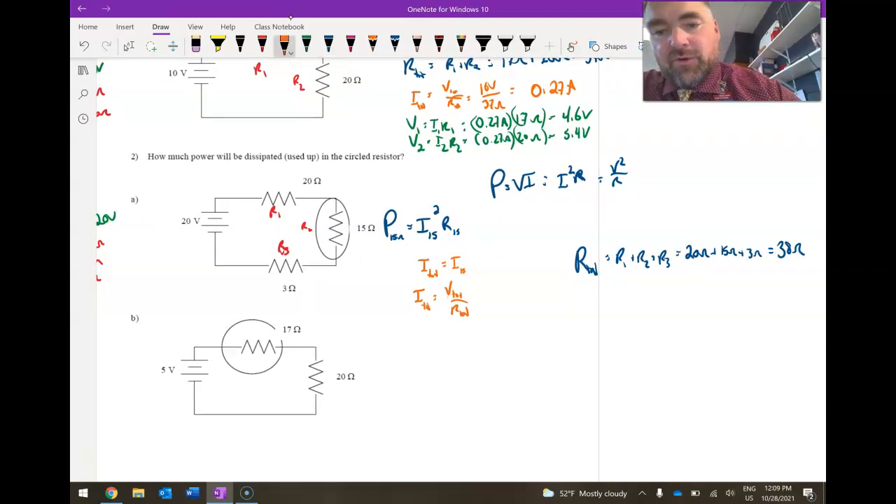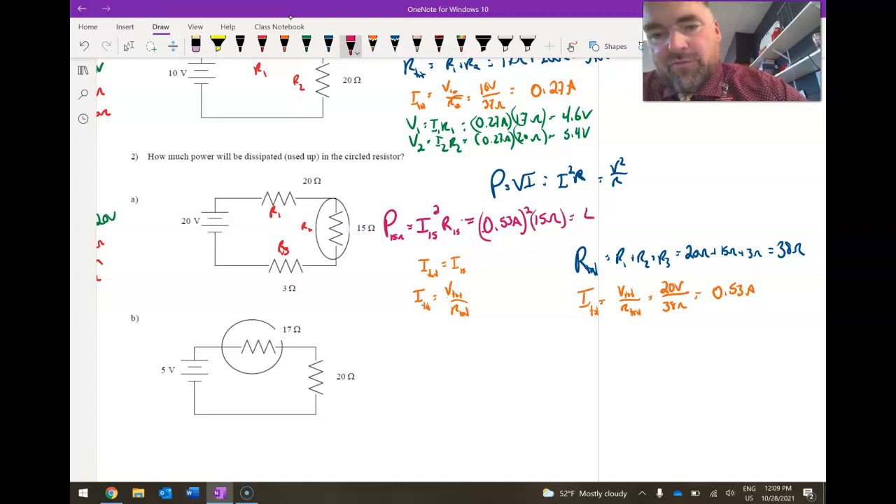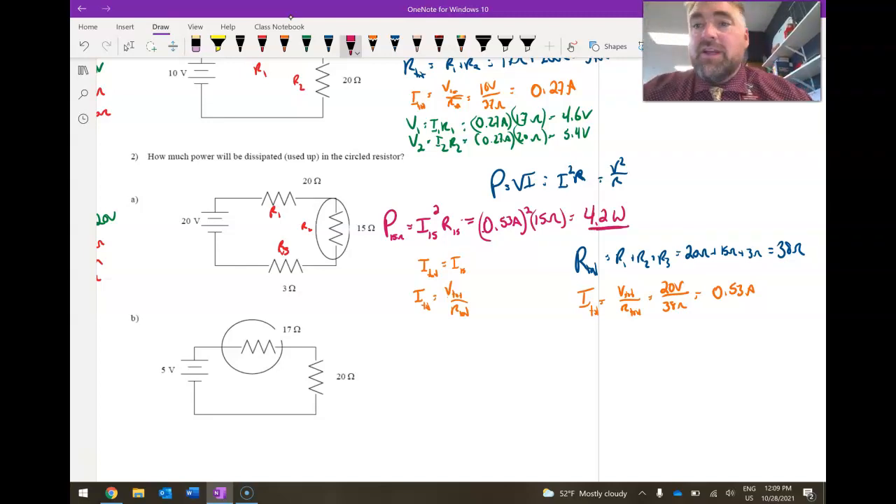Now I can find I_total: V_total over R_total equals 20 volts divided by 38 ohms, giving a total current of 0.53 amps. Since it's in series, I_15 equals I_total equals 0.53 amps. So power equals 0.53² times 15 ohms, giving a power of 4.2 watts — that's how much energy per second is being given off in that resistor.